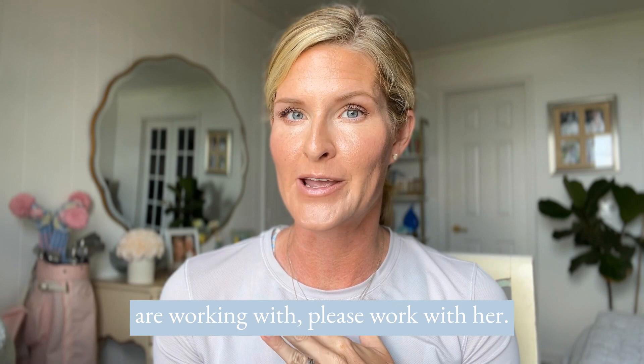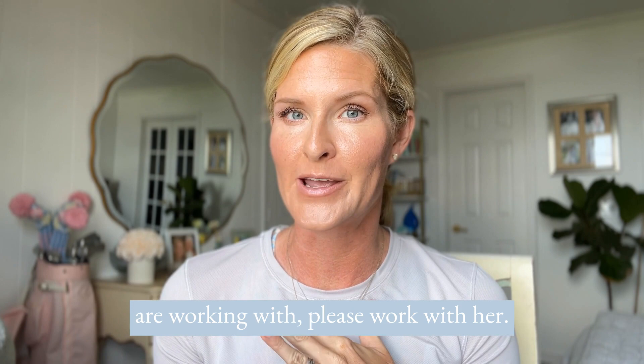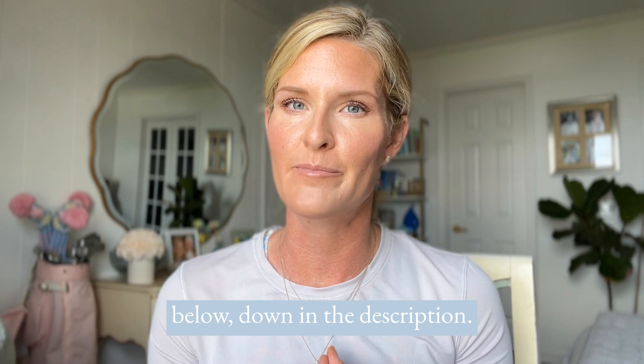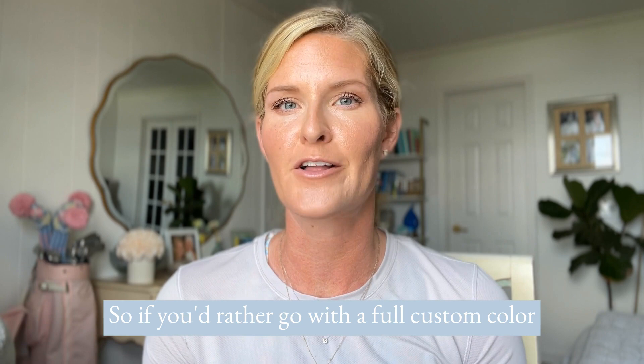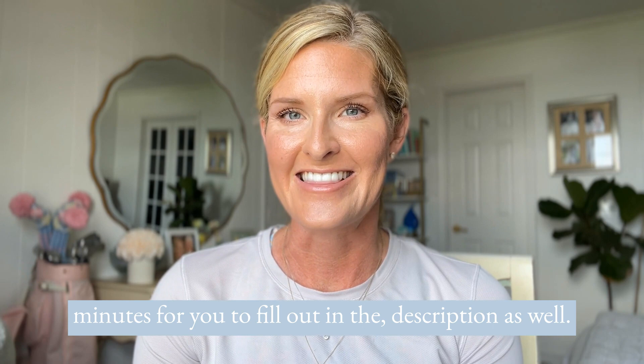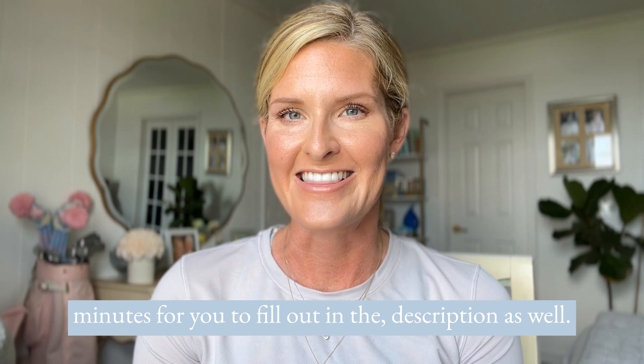If you already have an artist you're working with, please work with her — I'd never want to steal you away. But if you don't yet have an artist serving you, I'm always happy to be your Saint Mama. You can check out the link below in the description to color match yourself with a collection, but know that the new colors are not in the collections. If you'd rather do a full custom color match, there's a little form in the description that takes just a few minutes to fill out. I hope this video was helpful — let me know what you think about Hazel on me, and I'll post before and after as well. Thanks for watching!